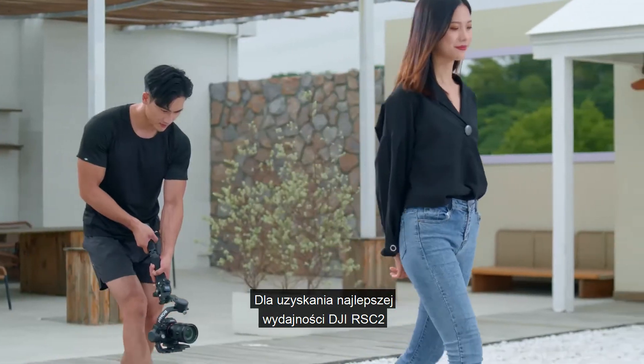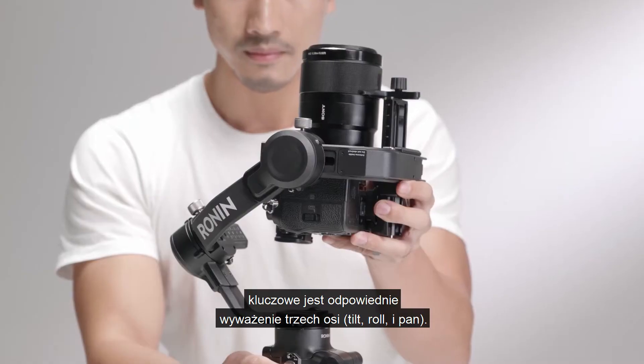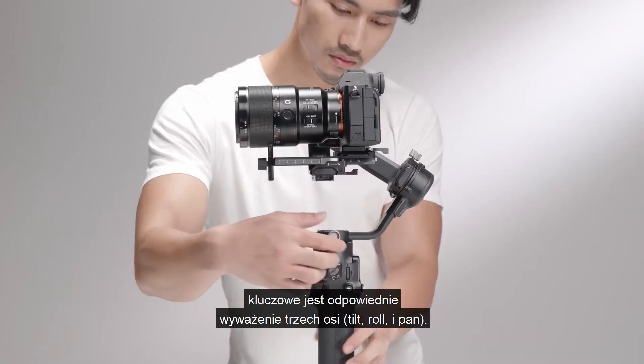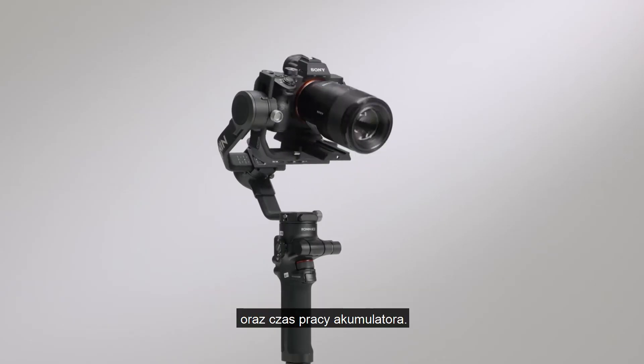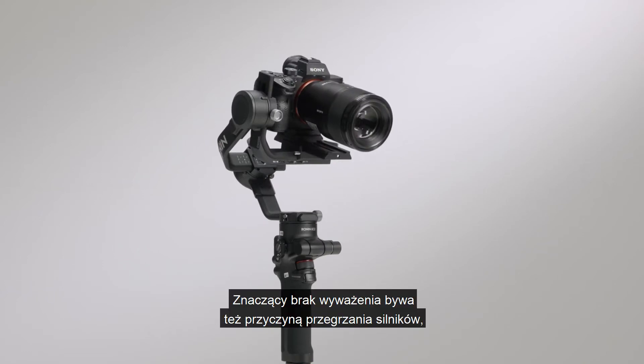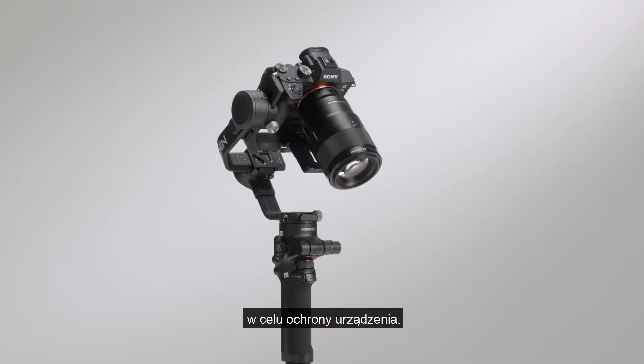To obtain the best performance for DJI RSC2, proper balancing of the three axes — tilt, roll, and pan — is essential. Improper balance may reduce stability and battery run time. Severe imbalance can also lead to overheated motors, which may force the gimbal to enter sleep mode for overheating protection.